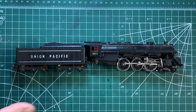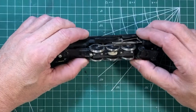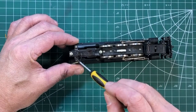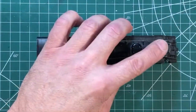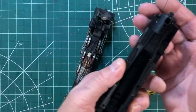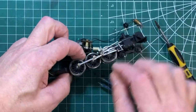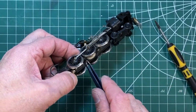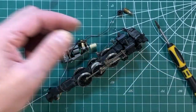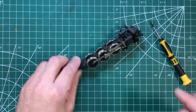We are going to start the disassembly process to upgrade with the new can motor and DCC control. First thing is to get the boiler out of the way — remove these two screws on the bottom, then the screw inside the smokestack, and everything comes right off. There's a little screw right beside this gear that will take the motor out. There's also a little lock washer you want to keep hold of — and that is the original motor. How quickly they come out of there.